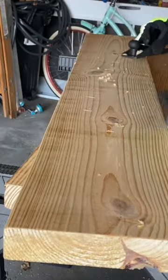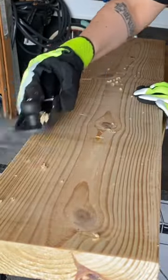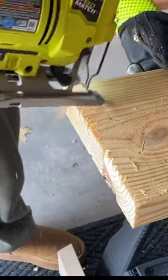Then I distressed the wood with a variety of different tools and methods, until I liked the finished product.